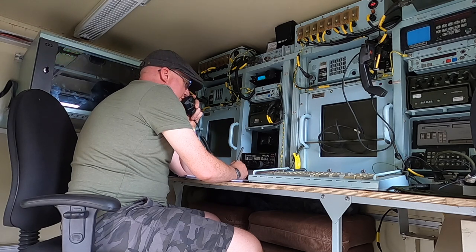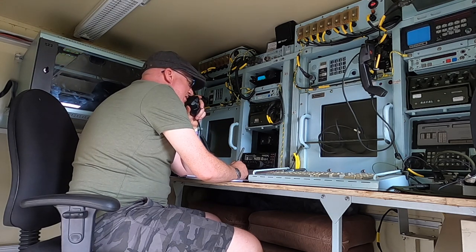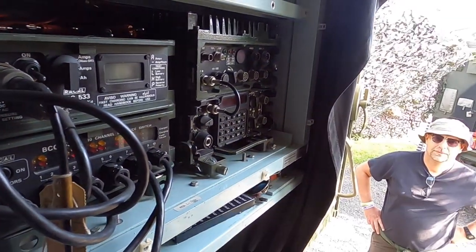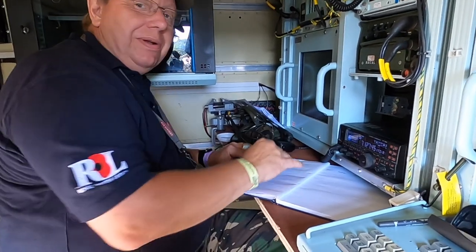Mike Zero Sierra Zulu Tango — Mexico Zero Sugar has handed me a nice cup of coffee, you can't go wrong. Hey Dave, morning! You're a busy man.